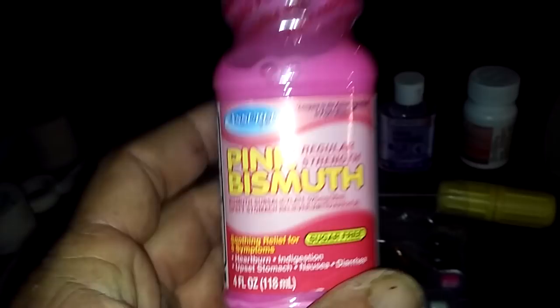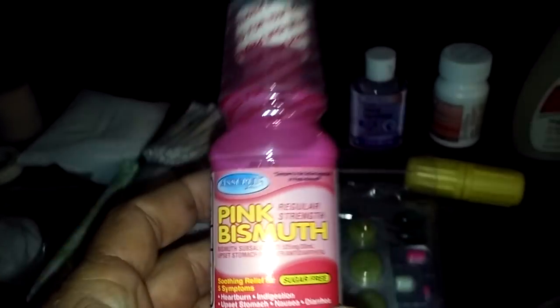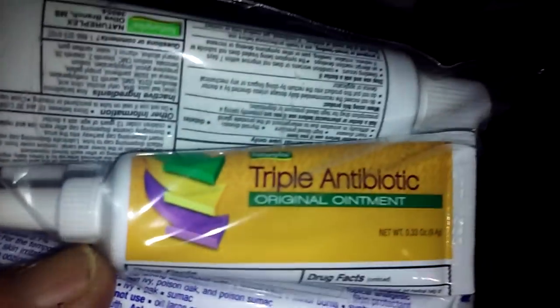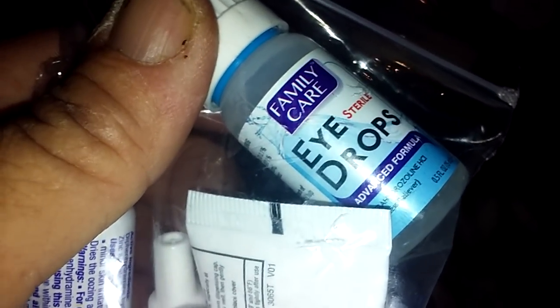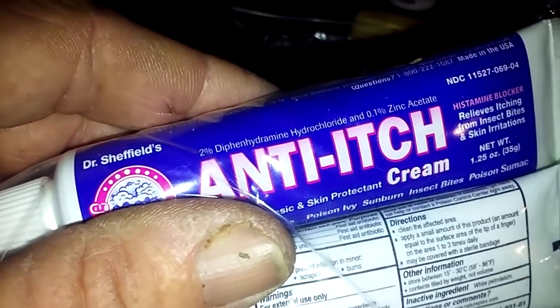Pepto-Bismol — your stomach is going to get torn up, you might eat or drink something bad, that's a no-brainer. Last but not least, two triple antibiotic ointments, some eye drops because you're going to get stuff in your eyes, and some anti-itch cream.